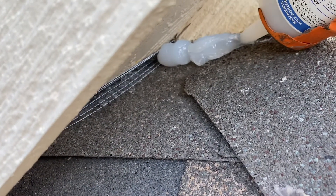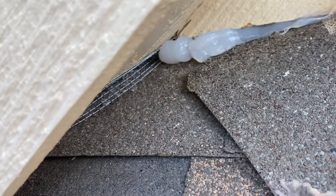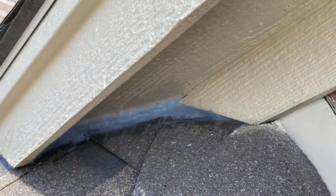Cover with silicone. We use GE brand clear silicone — it works very well. After you got it all tucked in, wipe it smooth.